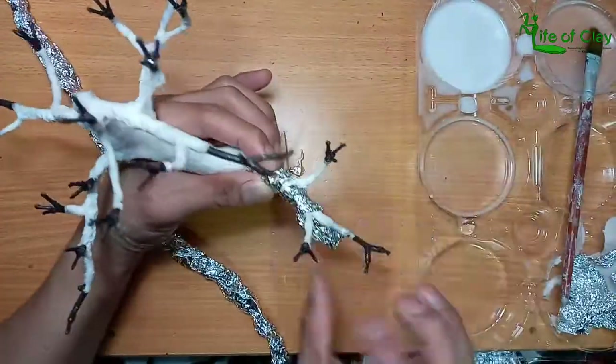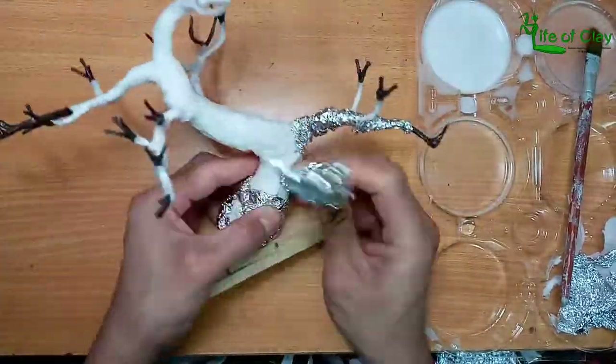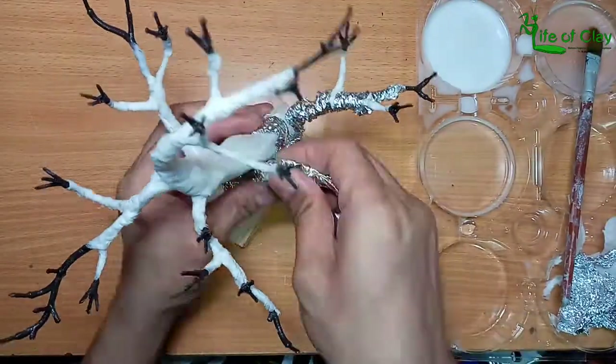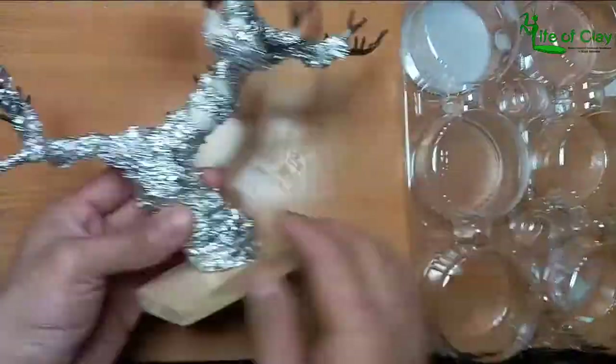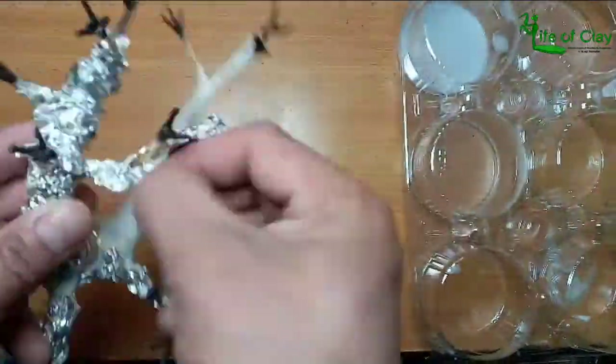After the paper wrapping stage, I then wrapped crumpled aluminum foil around to add creases to the paper and let it dry overnight. The next day, I removed all the foil to reveal the result and exposed some wet parts of the tree for further drying.